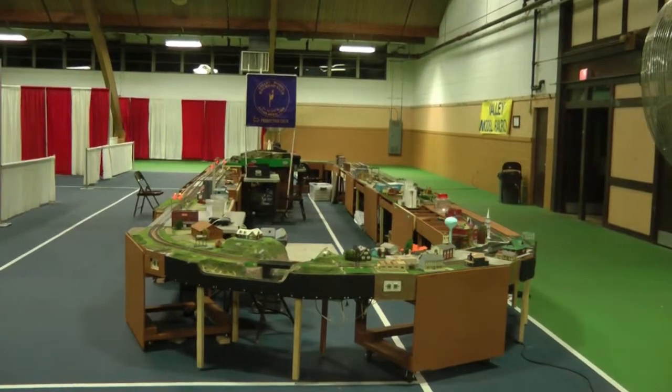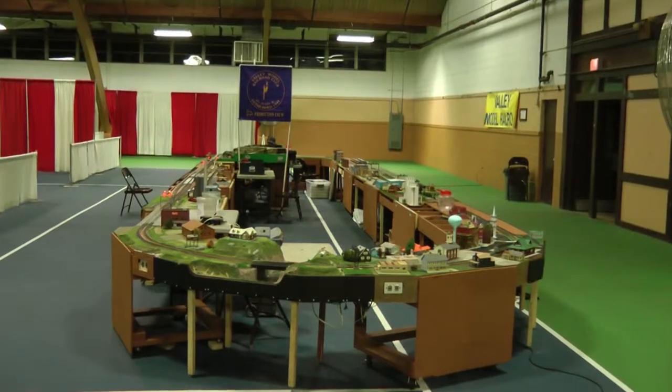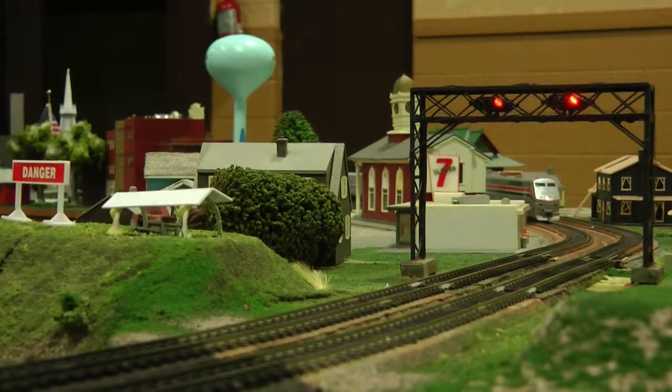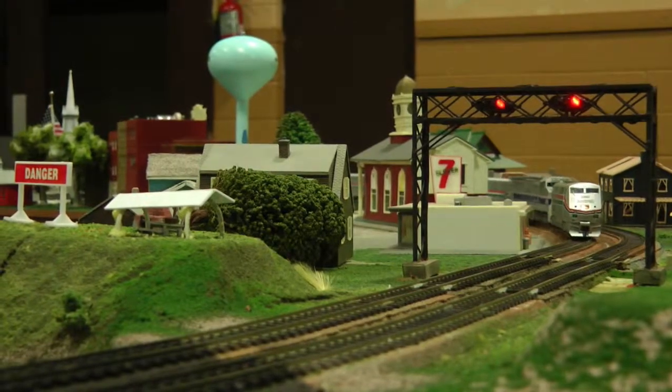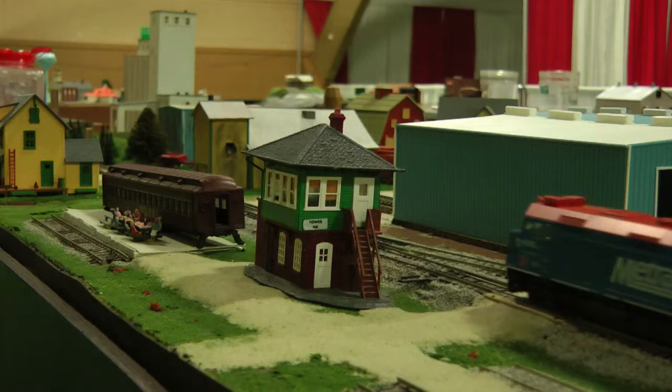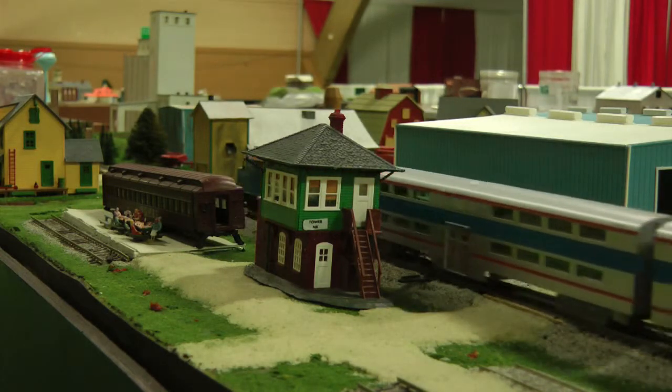Welcome to the Valley Model Railroad Club portable layout. This short instructional video will explain how to operate a train on our layout. Our club's portable layout uses digital command control, commonly referred to as DCC, to operate the trains.